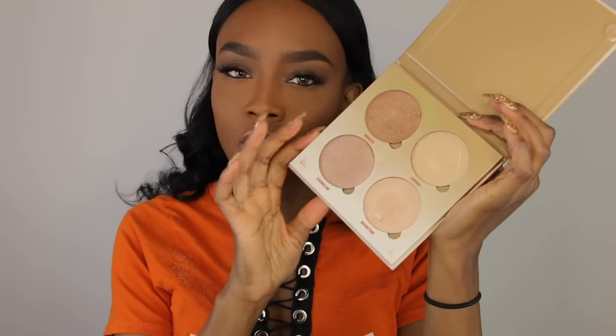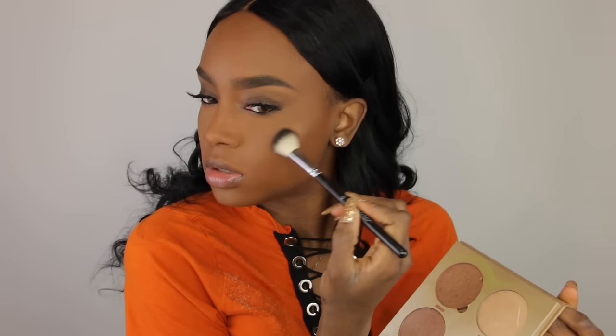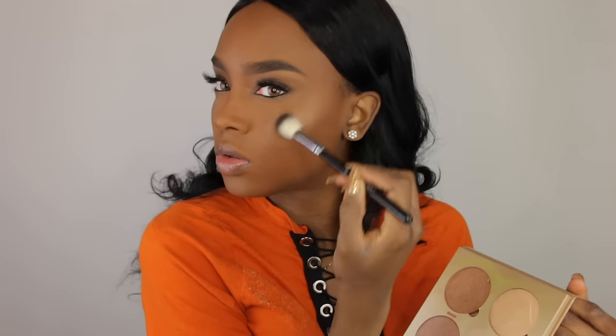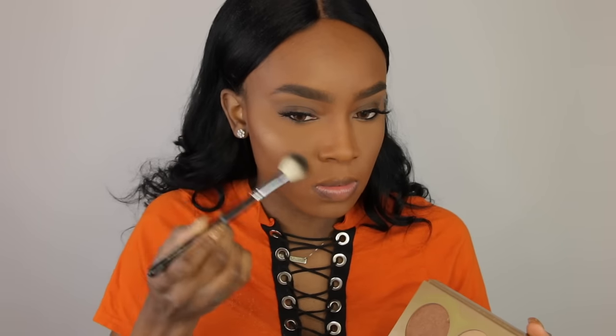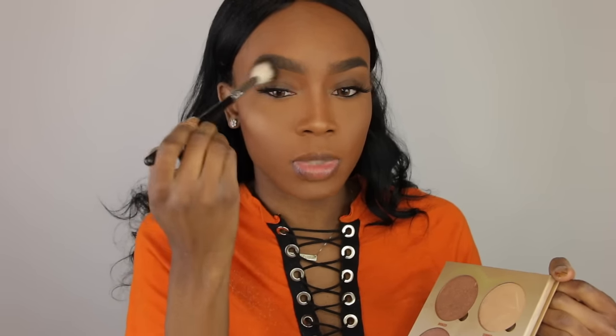Next you have to go in and highlight. I'm going to use my favorite — the Anastasia Glow Kit in the color Bronzed. I'm just going to put that right on my cheekbones, then a little bit on my chin, a little bit further down, on my nose area and the bridge. And I take a little bit on my eyebrow bone as well.